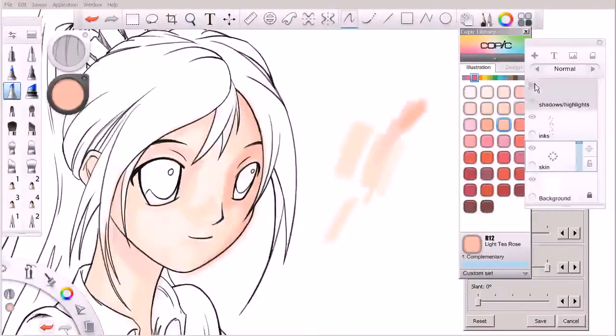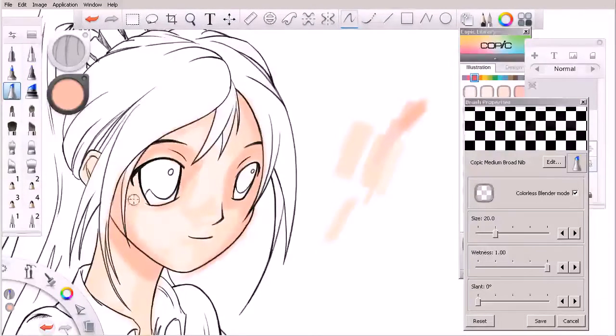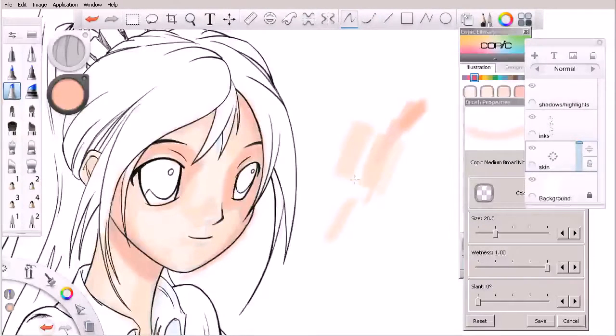We're not worried about covering up our pencils — we can hide those at any time by clicking on the little eyeball. I'm bringing some color inside this eye socket area, steering clear of the highlights. I'm just blocking in these areas of color. If I get to a point where I need to blend, we can come back to our brush properties and simply begin to blend some of those in. It's really early to begin thinking about blending — I'm still focused on keeping the separation of highlights against shadows, establishing some tonal variance.